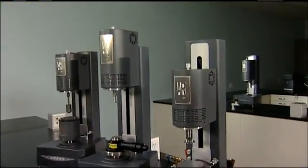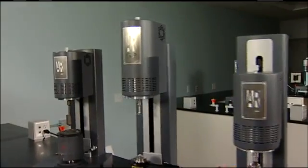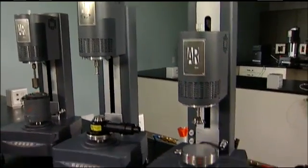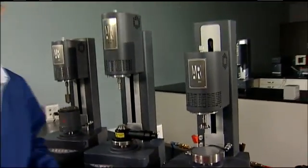By the way, TA is uniquely qualified to discuss the strengths and weaknesses of both designs because we manufacture both — the Aries G2, and the world's best-selling low-inertia single-head rheometers, the AR series. That's the TA difference.